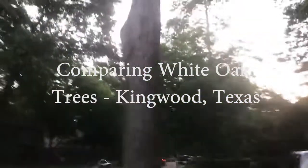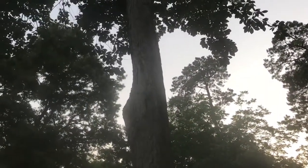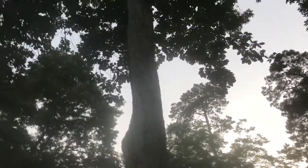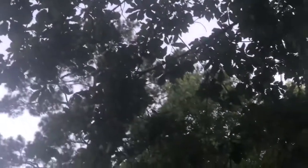Here I am eyeballing this white oak tree just like I normally do — like a pervert for trees, I guess, because I'm always looking for logs. But as I look up the tree on this white oak, I see this very interesting leaf, and I'm trying to get my camera to focus on it to show you guys. I can't reach one; they're all too tall.